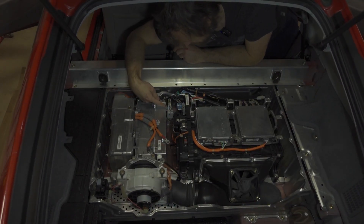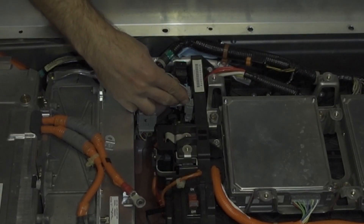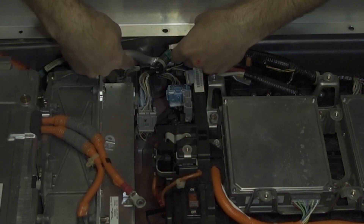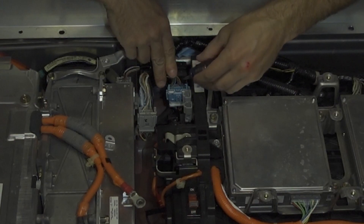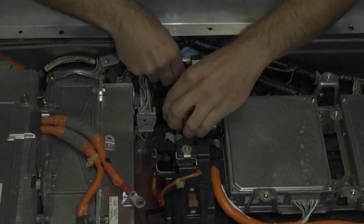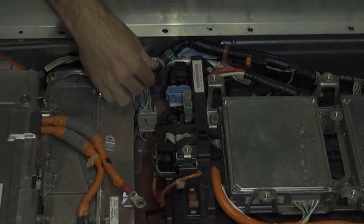Next up we're going to remove all of the low voltage connectors here. The way I like to do it is I push the tab in by hand and then pull on the sides of the connectors. Don't yank out the wires because they're a really thin gauge and they can break. On the blue one here, I take a flat head and cam it in there — that way I don't have to pull on the wires. You don't want to pull on the wires, so I just cam it with a screwdriver instead.